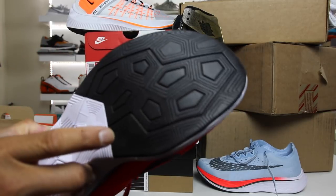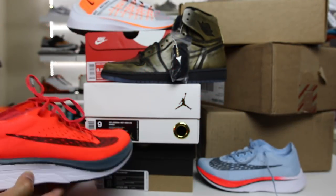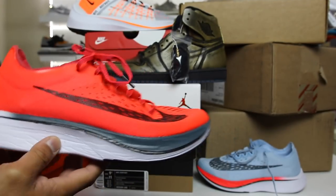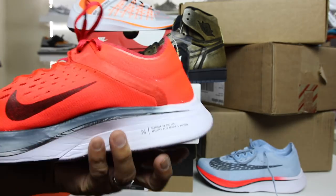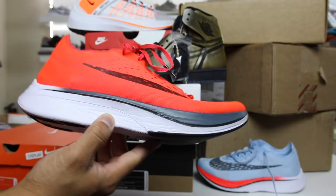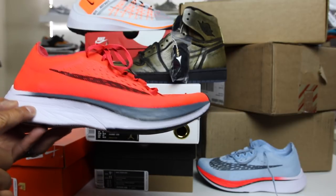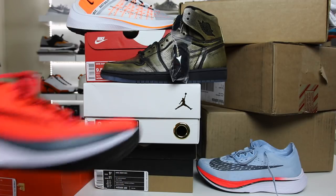They actually had a pair of these in my size, and this was the display model so I had to have them pull it. This is the colorway Vaporfly 4% at $250. They had a decent amount of stock, and this shoe is the one colorway that I really wanted from the beginning. They did have a limit of one per person per colorway, and this is the colorway I wanted to get for myself and the wife, but since I can only get one, I was greedy and got myself this colorway.